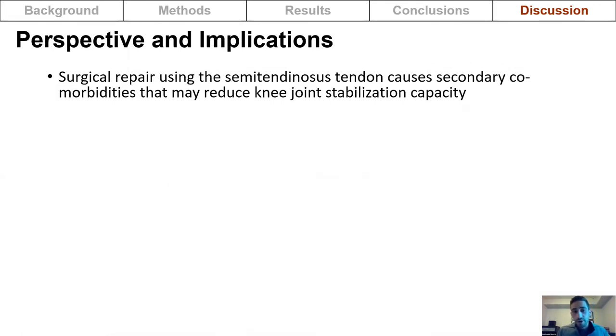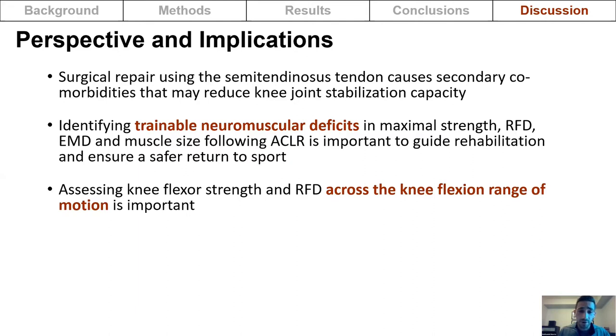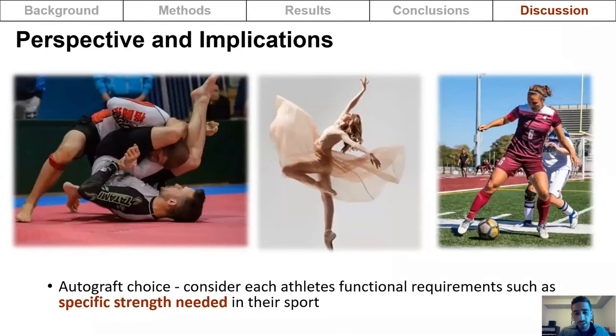In summary, surgical repair using the semitendinosus tendon causes secondary comorbidities that may reduce knee joint stabilization capacity. As a practitioner, identifying trainable deficits in maximal strength, rate of force development, electromechanical delay, and muscle size is important to guide rehabilitation and ensure a safer return to sport. Assessing knee flexor strength and rate of force development across the full knee joint range of motion is important, and addressing semitendinosus muscle hypertrophy may be important to restore knee flexor function. Autograft choice should be made with consideration for the athlete's functional requirements and the specific strength demands of their sport.